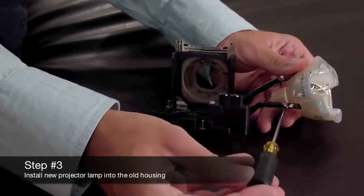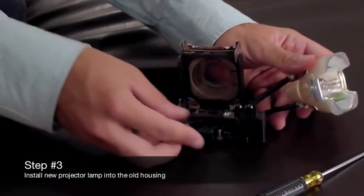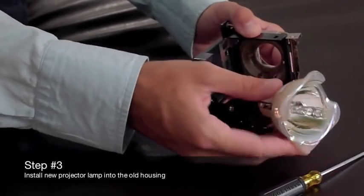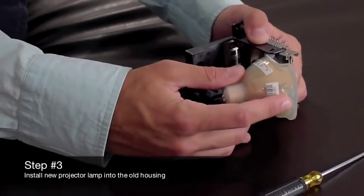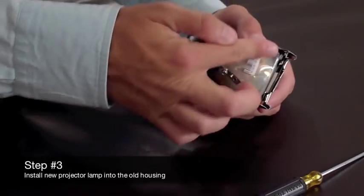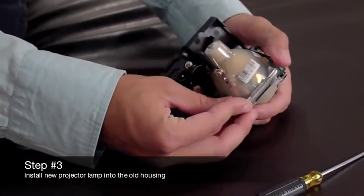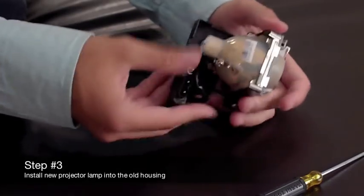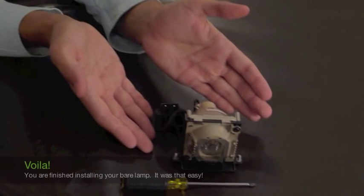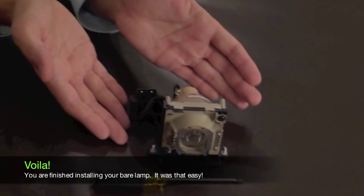We have now reached the third and final step. Install the new projector lamp by inserting the lamp into the old module and fastening all screws, wiring, and clips. We are finished installing the bare lamp. It was just that easy.